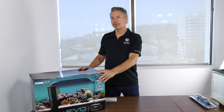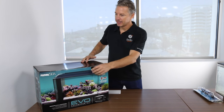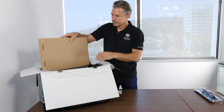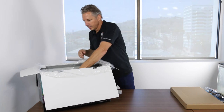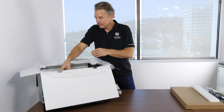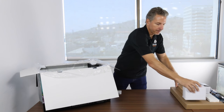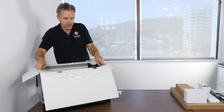We now have our Fluval Evo 13.5, so let's open it up and see what we got. We want to inspect everything carefully, make sure everything's in order. This will be the tank lid, the light, another small filter lid, the light transformer, and the water pump. Now we're ready to take the aquarium out of the box.